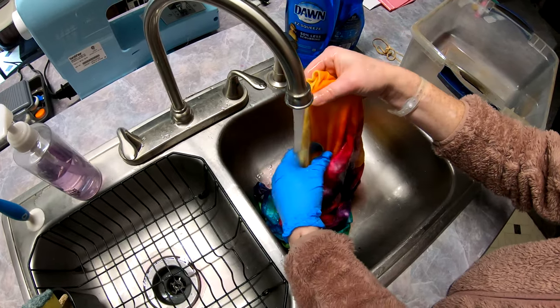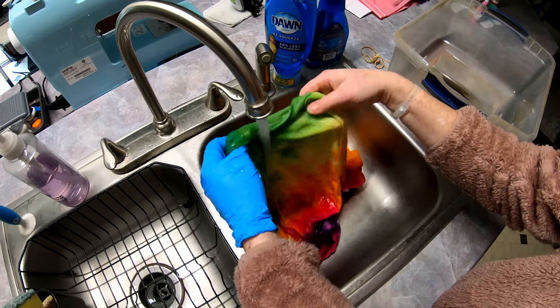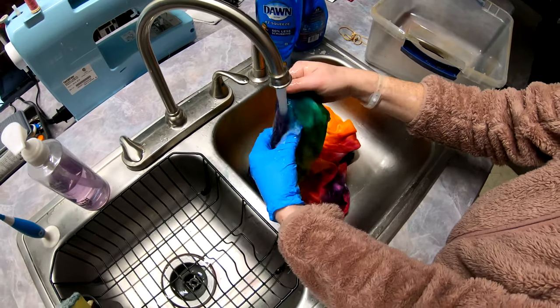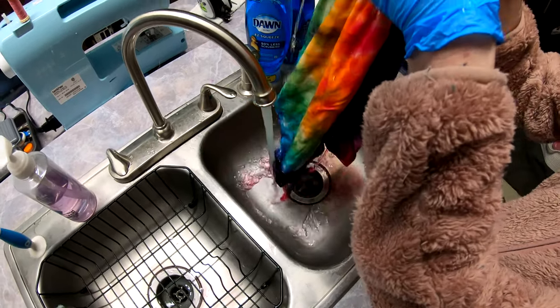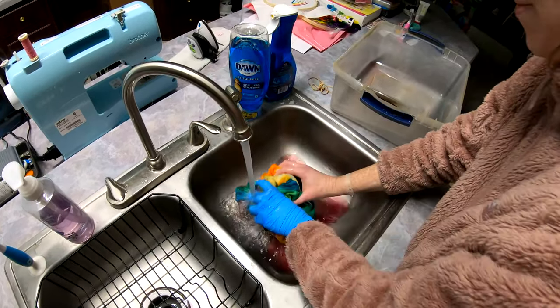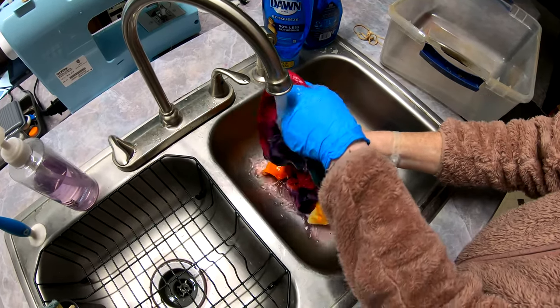Oh, look at all that beautiful color in there! All that beautiful power.